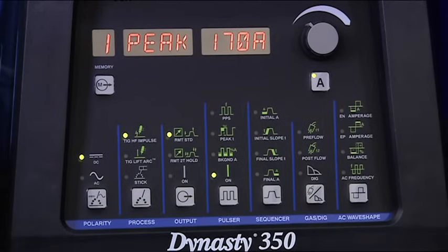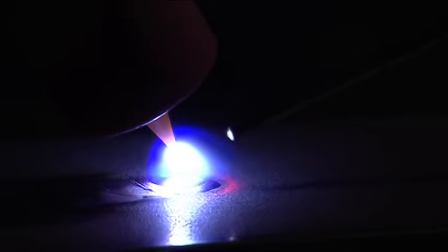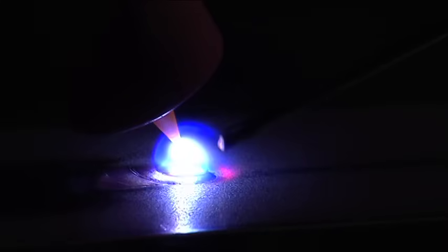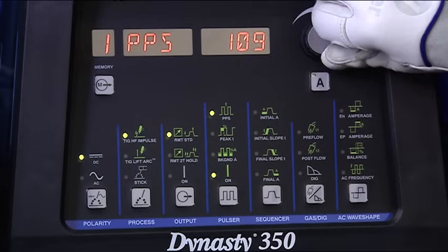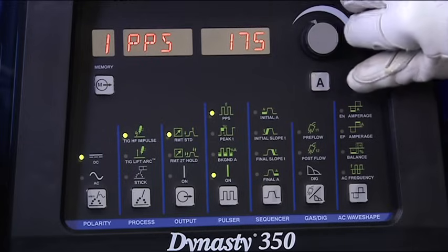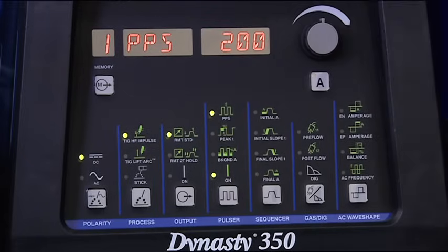First, set the pulses per second, which controls how fast the amperage switches. If you're trying to make a distinct ripple pattern or time the addition of filler to the puddle, turn the pulses per second down below 10. If you're trying to narrow the arc or increase the travel speed, use a higher setting. Turn the pulses per second up to 100, 200, or even higher.